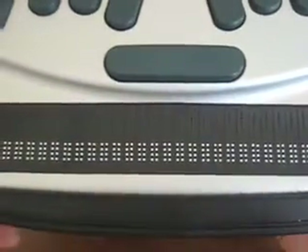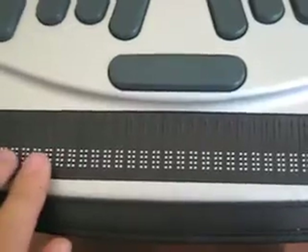On the bottom here is a 32-cell Braille display. It's just like a print screen, but it's in Braille. For example, if I turn it on — you can see a little bit of the dots raised. And if you push the space bar, that's the main menu there. It goes to the word processor.